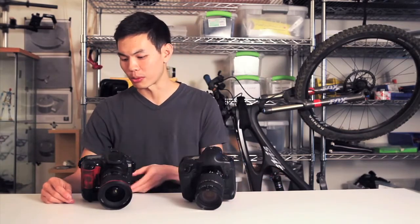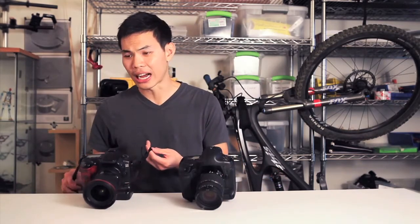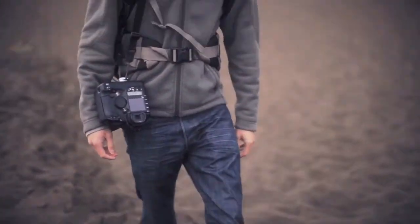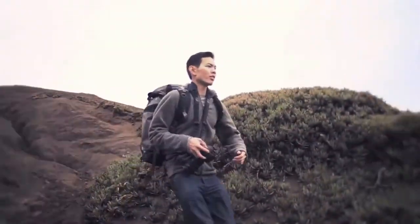Hi guys, my name is Ivan. I'm an action sports photographer. While shooting photos, I noticed that the strap would get in the way. This is due to how it's mounted to the top of the camera. This seems like a small issue, but when you're out in the field and you only have one chance to take that shot, everything matters.